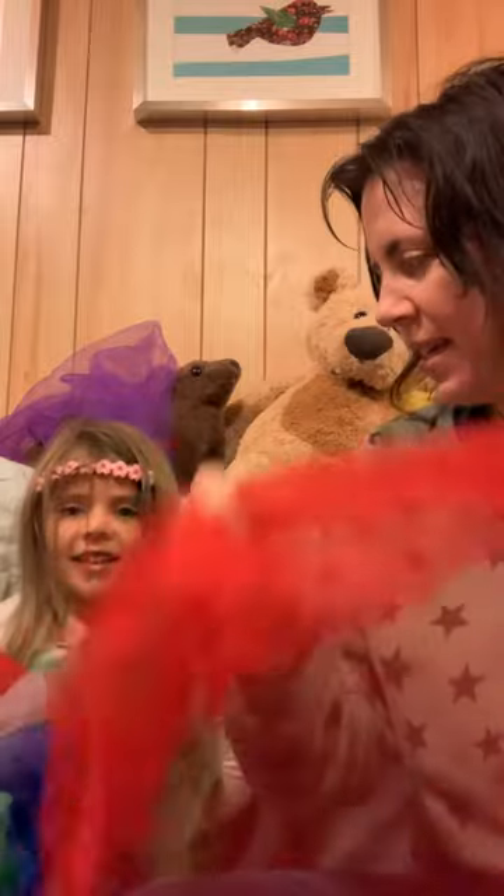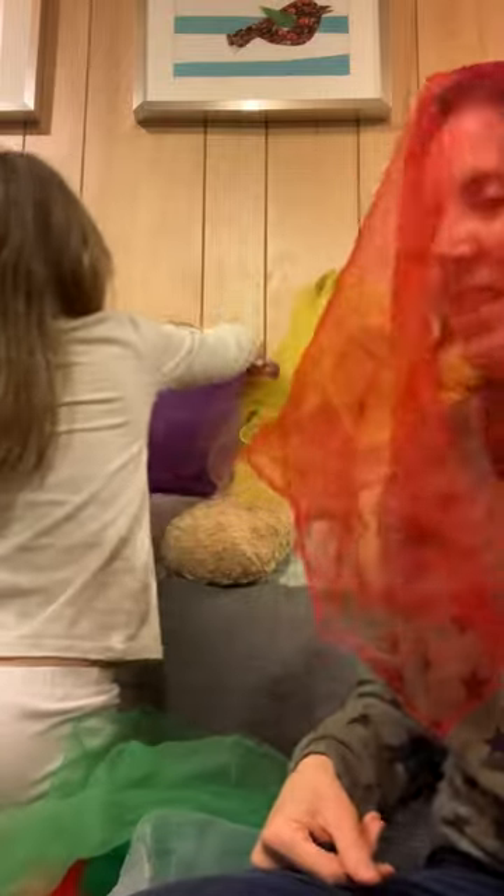Okay, now grab something and hide underneath it. Put it over your head like this. Let's put it over Bear Bear's head. Bear Bear. Put it over Sea Lion's head. Where, oh where, oh where did my friends go?